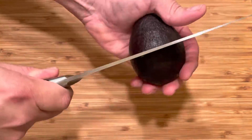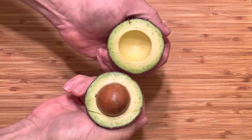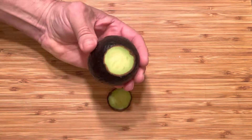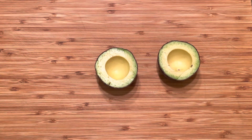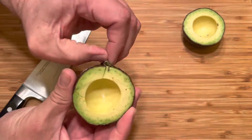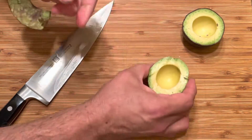Take a ripe avocado and slice it around the center lengthwise, not widthwise. Remove the pit. Slice a small piece off of the bottom so that they can sit flush. With the same knife, cut a line down the side and peel the skin off of the avocado. And set your avocados aside.